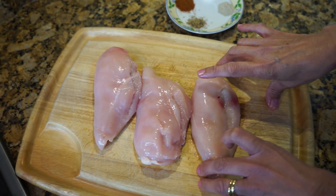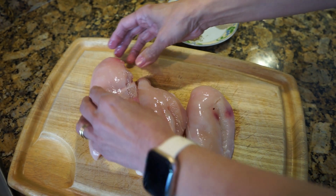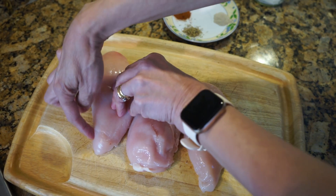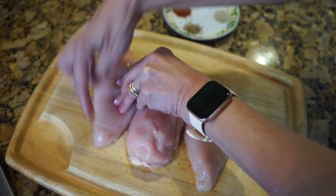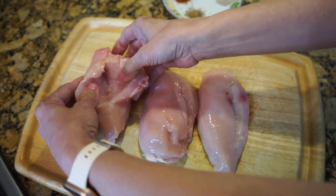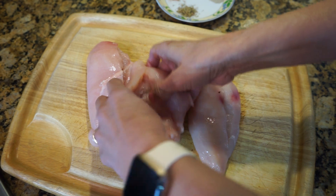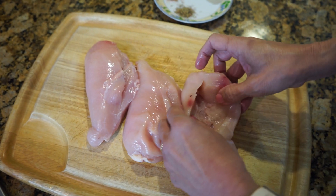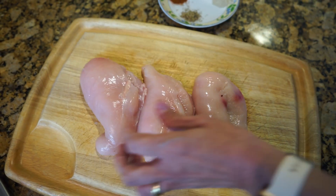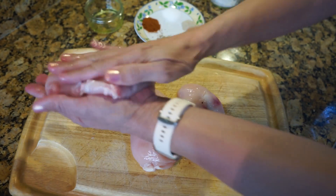The very first thing we're going to do is season the chicken. But before doing that, you need to take a sharp knife and make a slit in the middle — make sure you don't cut it all the way through, just in the middle. You're basically forming a pouch. I've already done it for all the chicken so that you can fill the stuffing in there. Then take the oil, rub it on your hands, and rub it on the chicken.